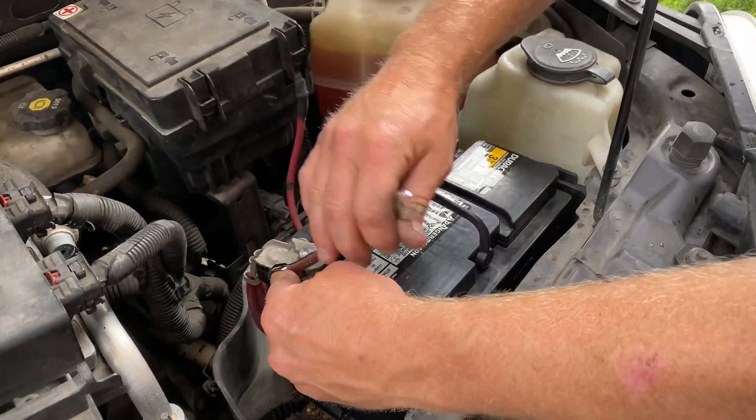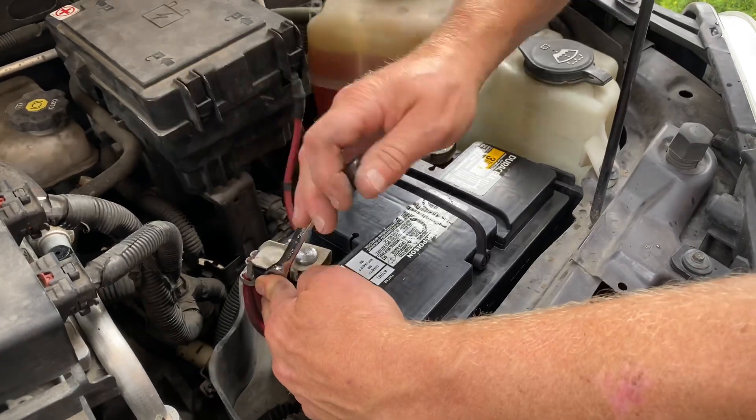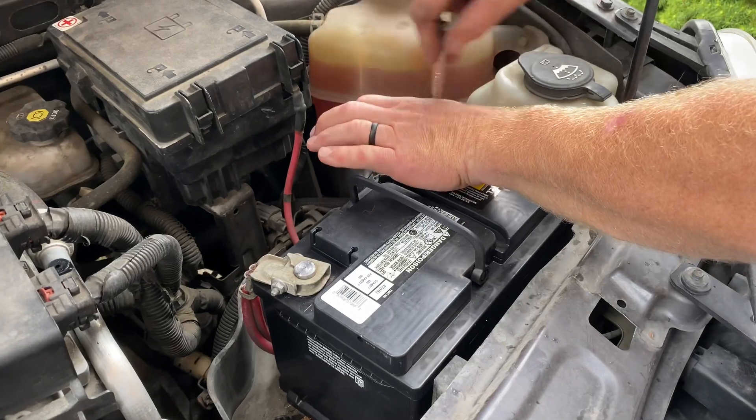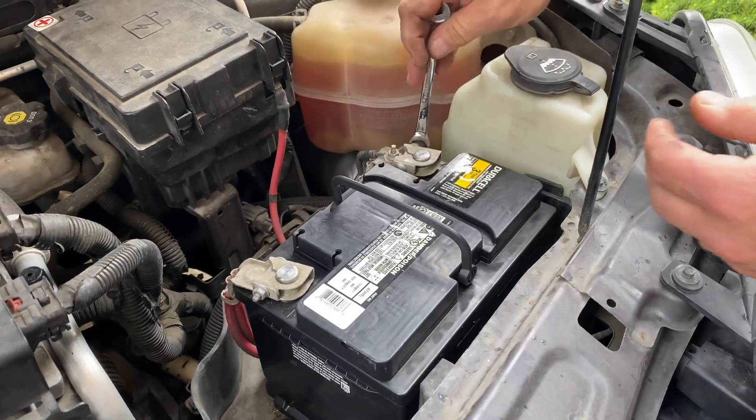I'll tighten the terminals back up using my 10-millimeter ratcheting wrench. Doesn't have to be real tight — just want to make sure that it's snugged down onto the terminals and that they do not rotate.